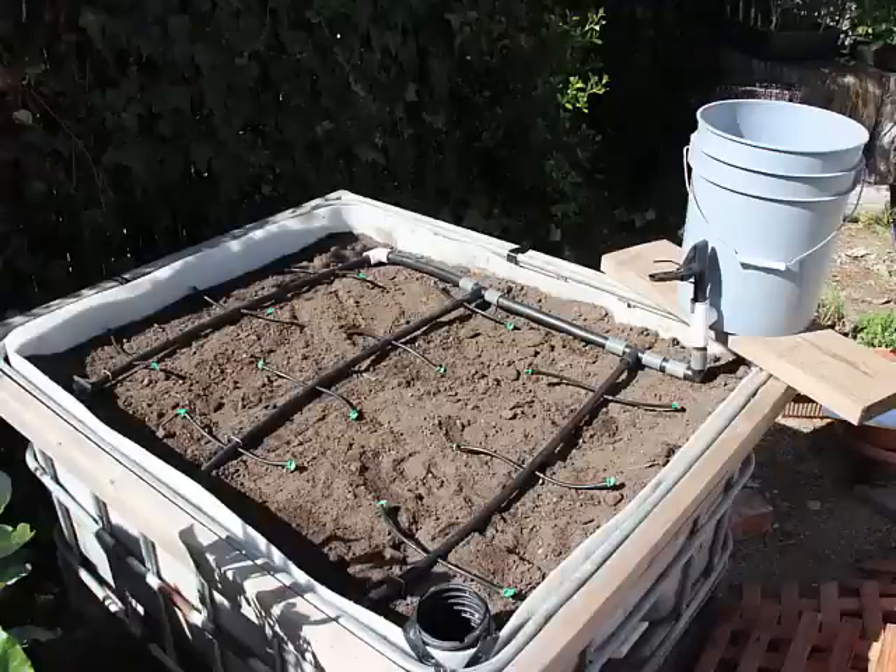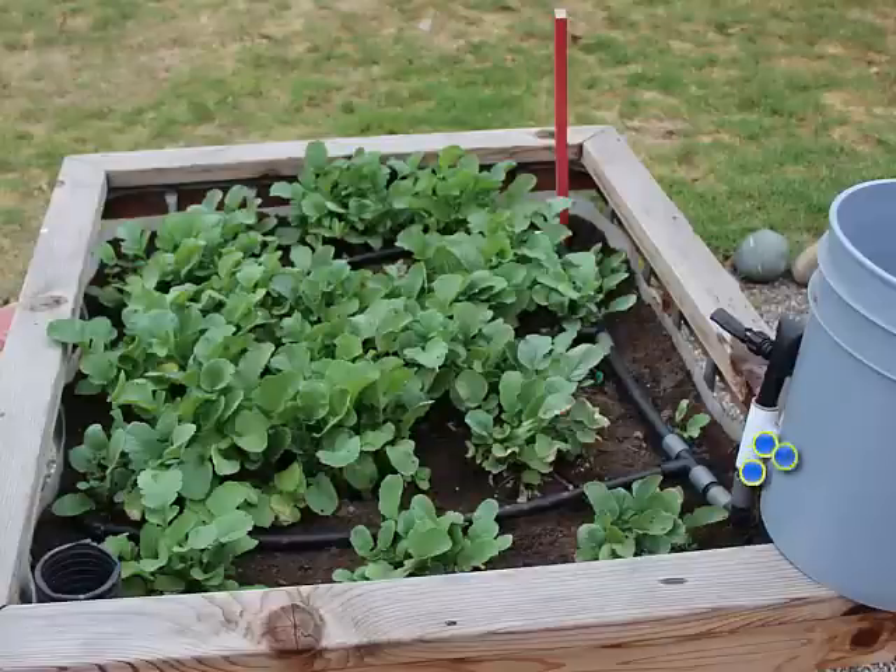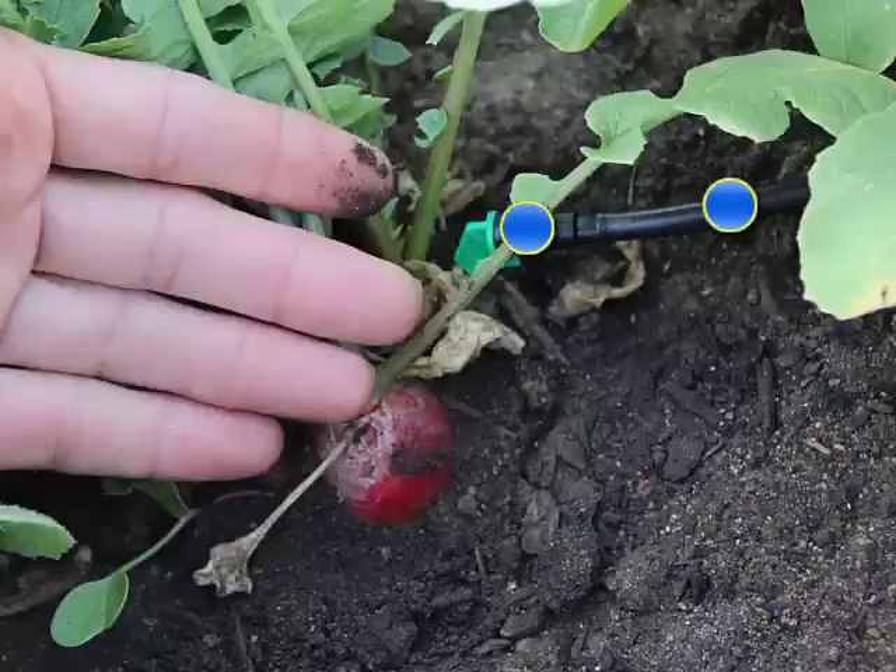To help you drip irrigate your bed, I developed this simple drip irrigation bucket system. The way it works is pretty simple — the bucket sits on the wooden rim of the planter, you just add water to the bucket and let gravity do the rest. The water flows from the bucket into the tubes and slowly starts to drip out of these little green things at the end of the small tubes.